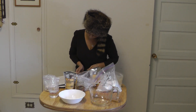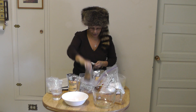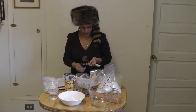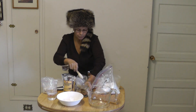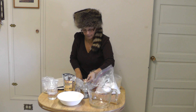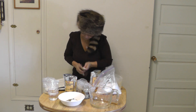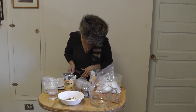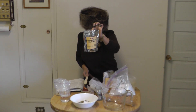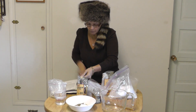Next would be one tablespoon of freshly ground pepper. This is the freshly ground pepper I have here, so I need one tablespoon of ground pepper. There we go. Next will be one tablespoon of coriander. This is my coriander and I need one tablespoon, so we put one tablespoon of coriander in now.